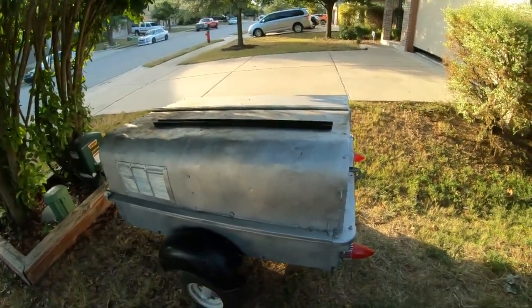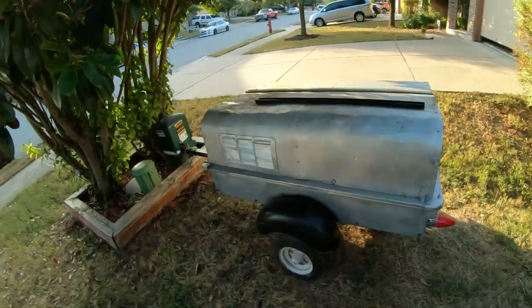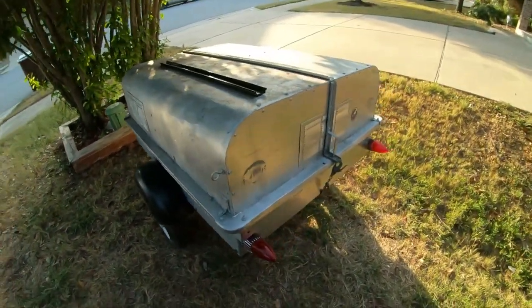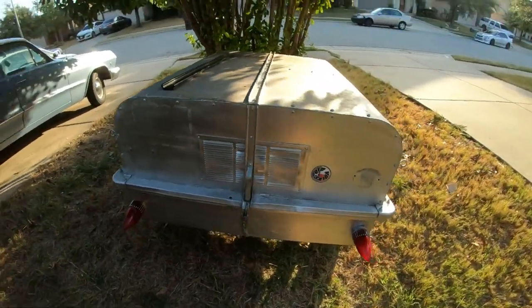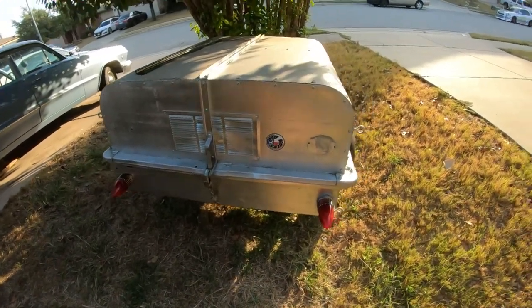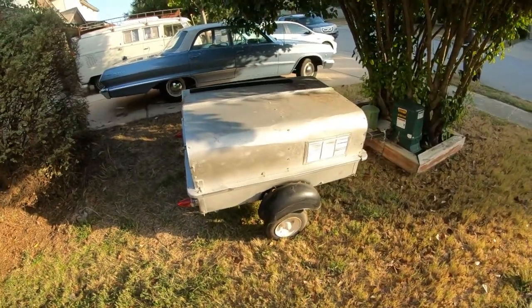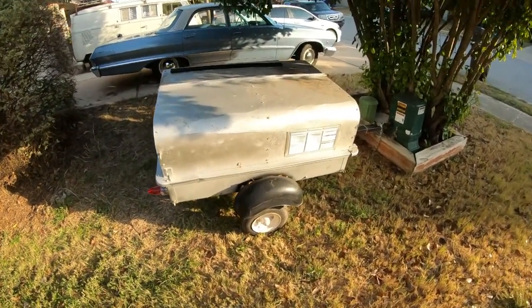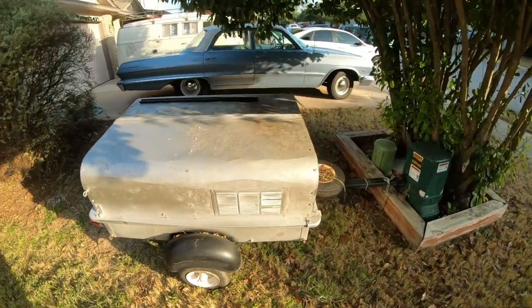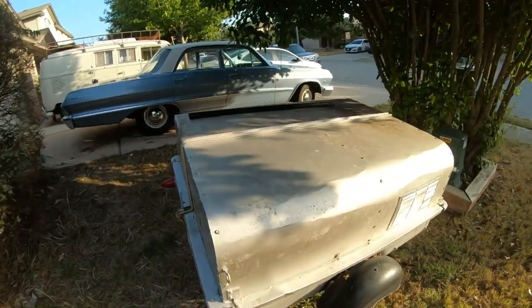Okay so here's our trailer — just a little three-by-four foot. I'm not sure exactly where it's from; if you know, hit me in the comments. The research I found shows it's like a mid to late 60s U-Haul tag-along trailer. It's different than the usual All-State trailers just because of its shape — it's not clamshell-style.